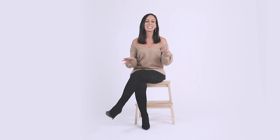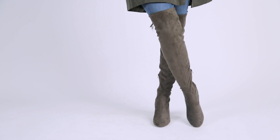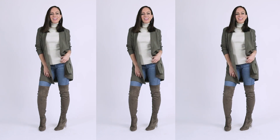Back to tip number three, which is layering. When you wear over the knee boots with jeans, it's great to layer to really balance out that really long line you have on the bottom. What I like to do is either wear a turtleneck or a higher neck and then wear a longer blazer or coat. Definitely layer and keep it all different dimensions.